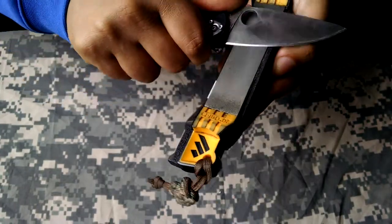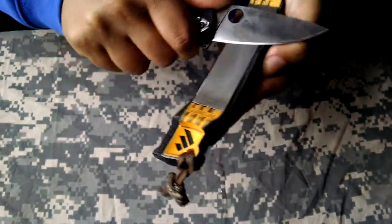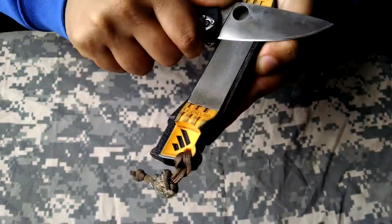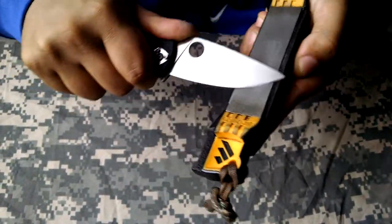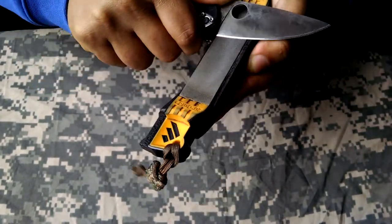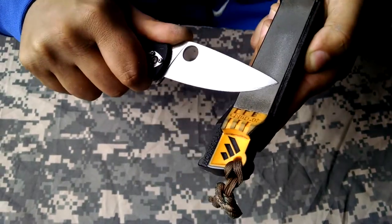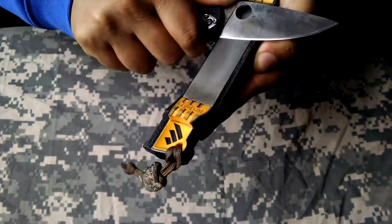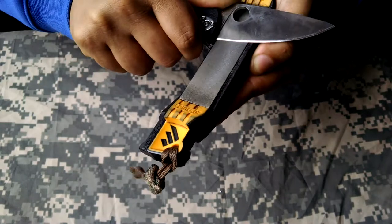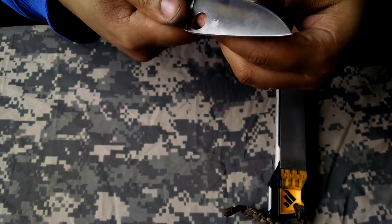Luckily you'll feel it. When you're on that bevel, it's like being on a railroad track — you can feel the contact on the stone. Grinding on the steel is always very labor intensive and it's not very fun.